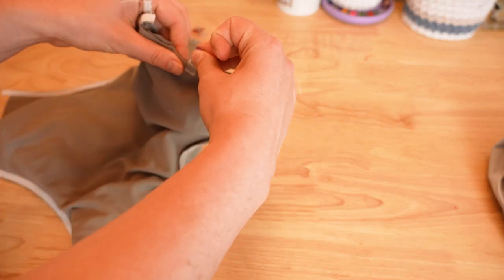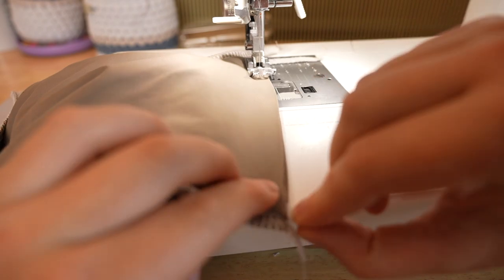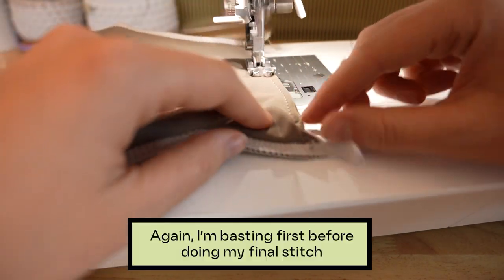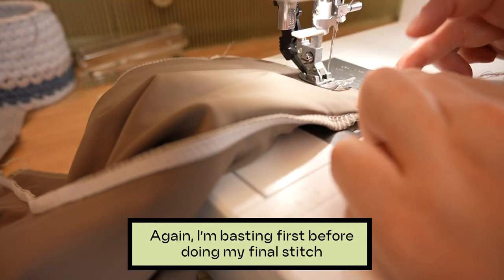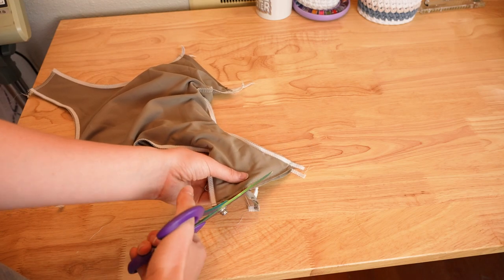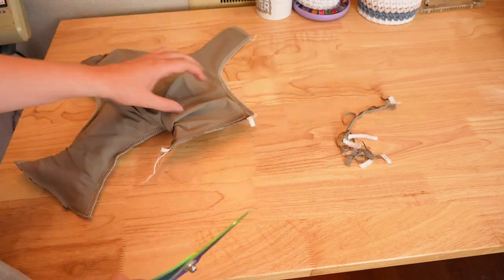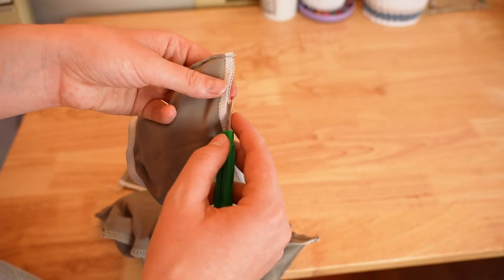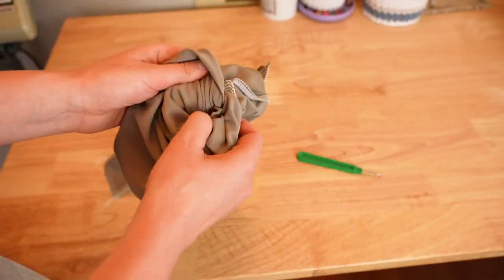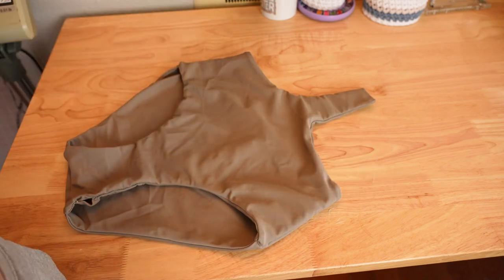Using a straight stitch, zigzag, overlock, or stretch stitch — whichever you choose — sew down across all four layers and attach the sides and the gusset. Afterwards, get out a seam ripper and rip a two to three inch hole somewhere along an existing seam, ideally somewhere discreet. Through this hole, take the entire suit to the right side. Finish off the hole with a top stitch or an invisible stitch by hand.